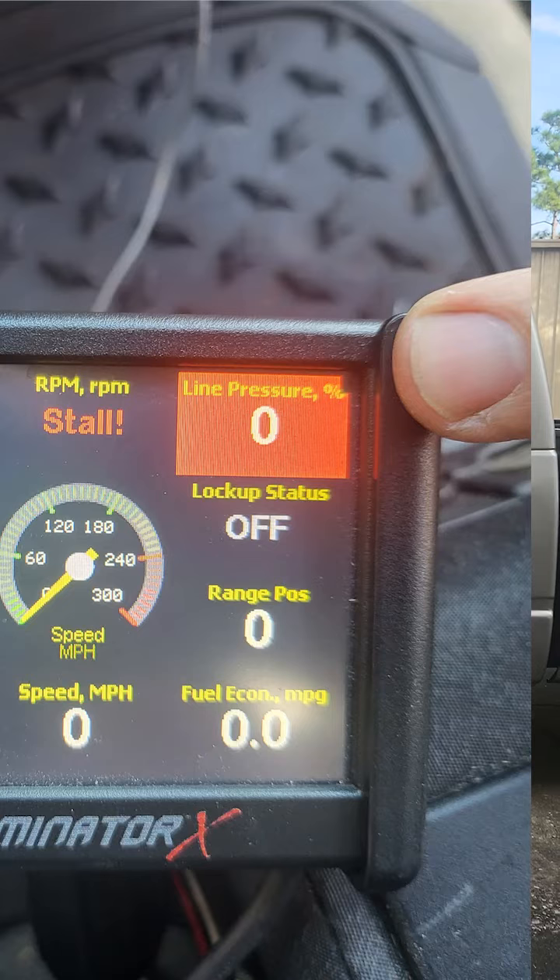Tip number two is that there's no pressure sensor built into these transmissions. There is, on the handheld, a setting that says line pressure percent, but that is the duty cycle that the ECU is commanding back to the pressure relief solenoid in the transmission.